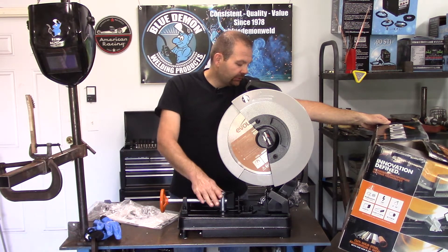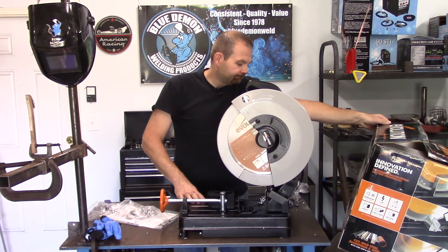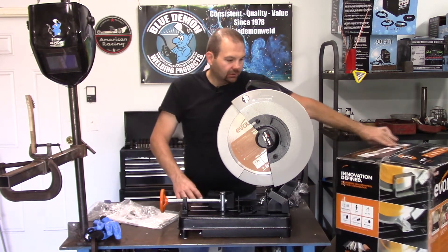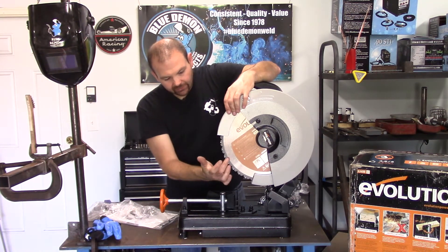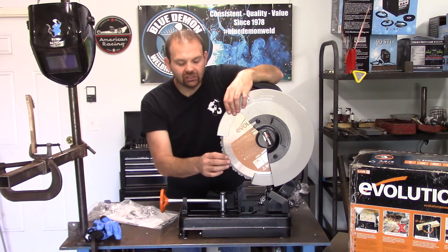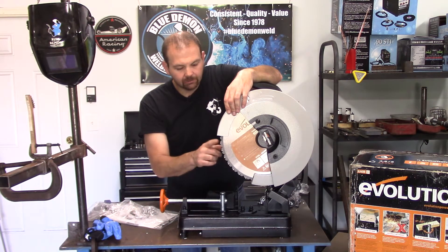I'm seeing four and three-quarters square stock, five and a half-inch round tubing. Multi-purpose — they're advertising this thing for wood, plastic, steel, and aluminum. I think it's the type of teeth on this blade that allows it to cut multiple things, other than just steel, because other steel blades I've had from other saws are made a little bit different.